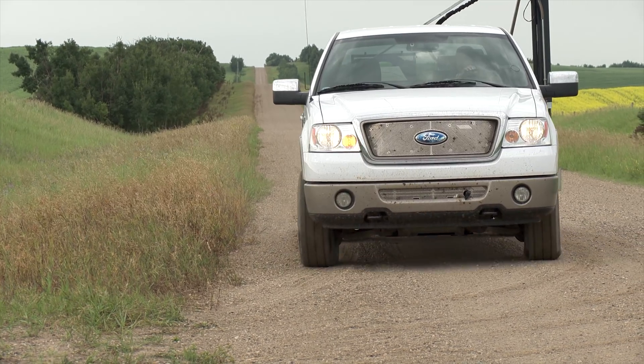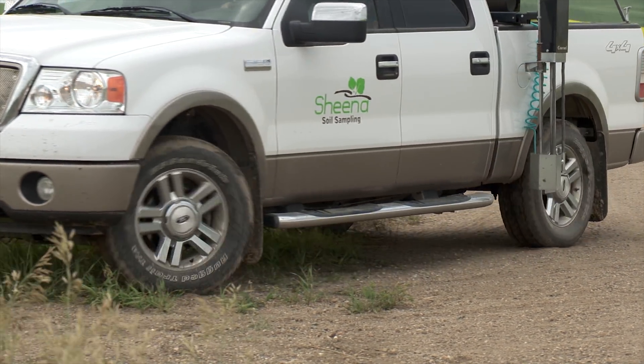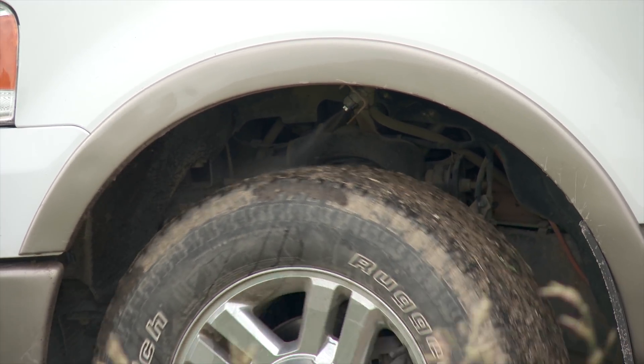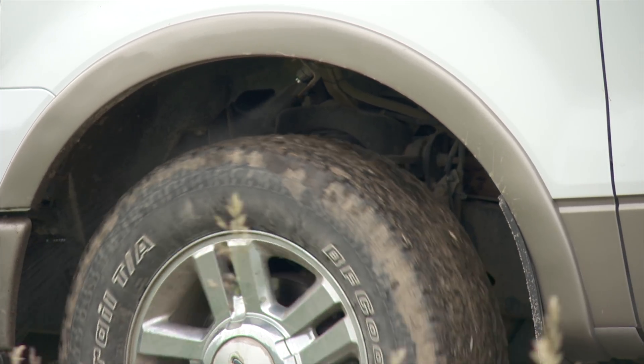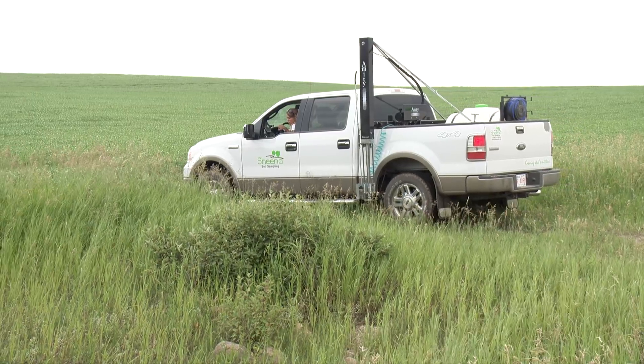In an effort to keep from spreading club root-infested soil from one field to another, Sheena came up with a truck-mounted invention to saturate the soil on her tires. She uses a two percent bleach cleaning solution, which is recommended by researchers for killing club root.